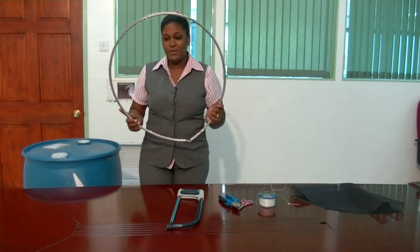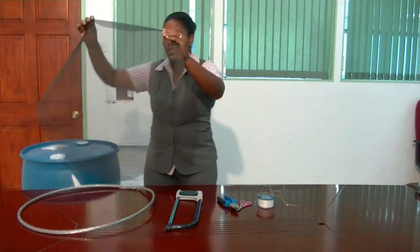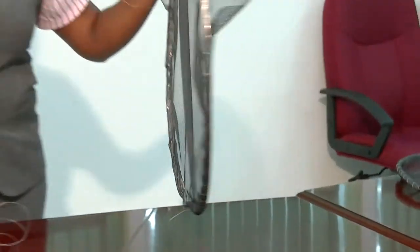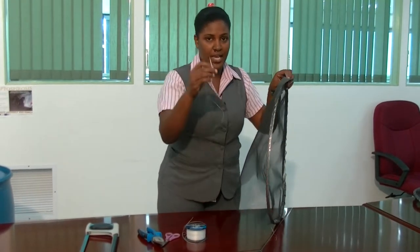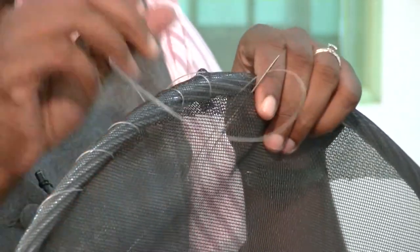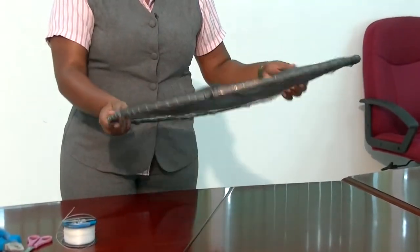Now that I'm satisfied with the size of the ring, what I'm going to do is take the mesh and sew it onto my ring using the fishing line. We have already started sewing one, so I'm going to show you how to use the fishing line. The reason we're using fishing line as opposed to thread is because it can withstand the elements of nature — the rain, sun, and wear and tear. After you're done sewing your mesh onto your ring, this is what your drum cover should look like.